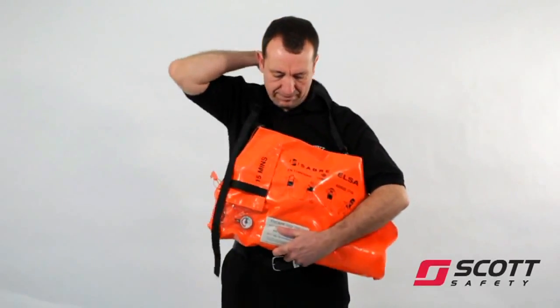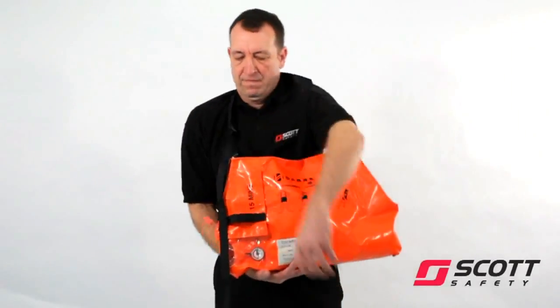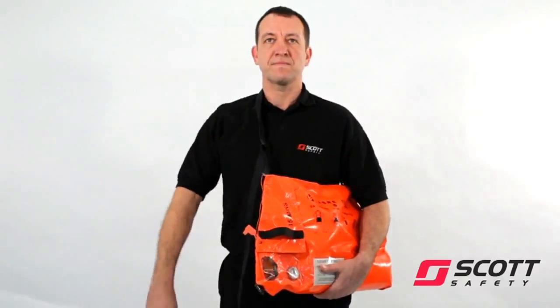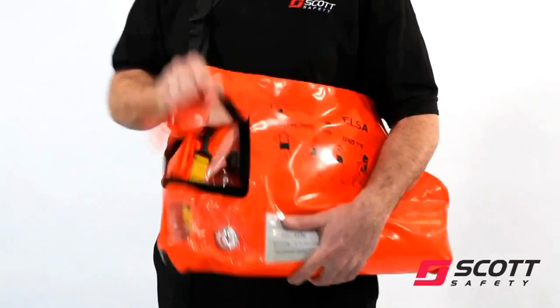Place the neck strap around your neck, ensuring that the pictograms on the bag are facing outwards. Holding on to the bag, pull the flap upwards to withdraw the firing pin.